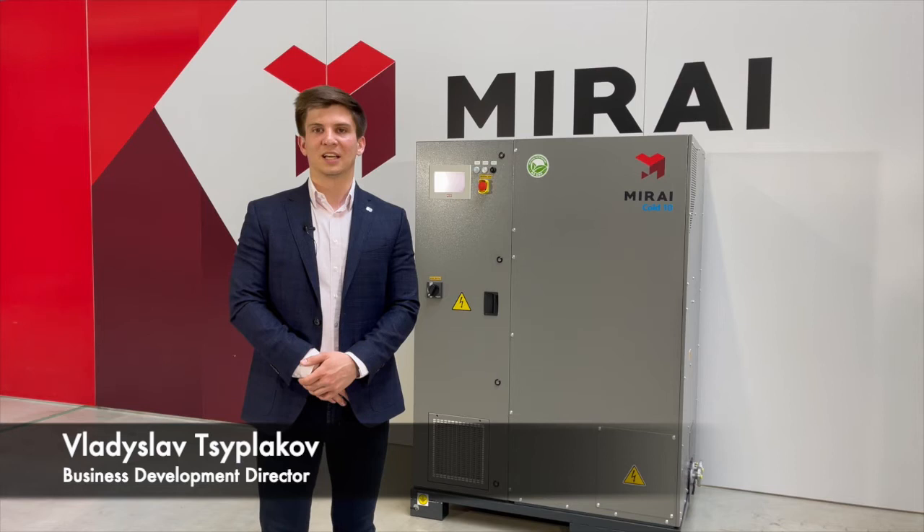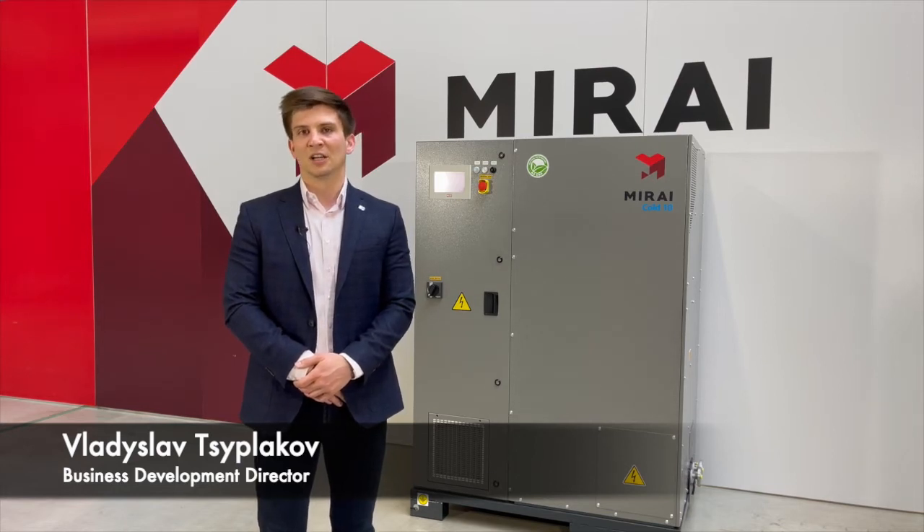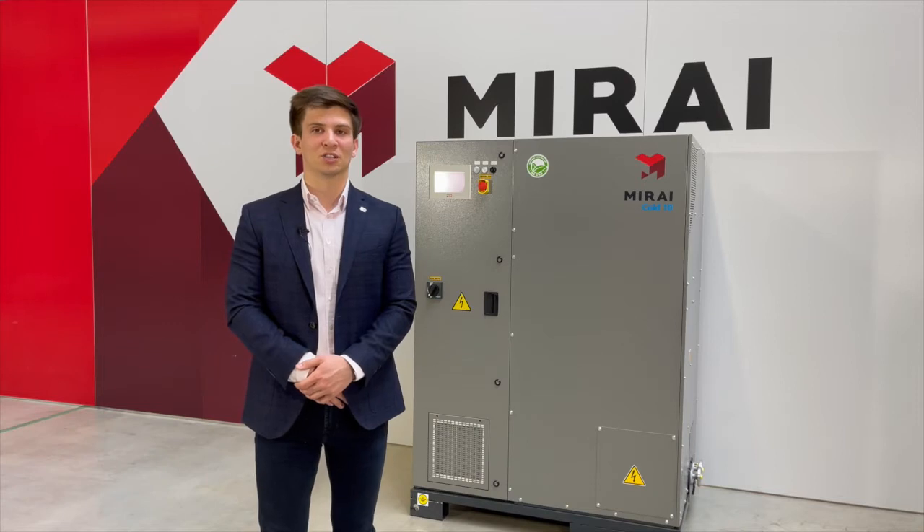Hello. Behind me is the air cycle refrigeration machine developed and produced by Mirai Intex. It works in temperatures from minus 40 down to minus 110 degrees Celsius and uses only air as the refrigerant.